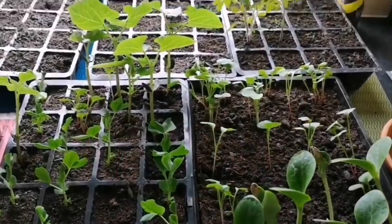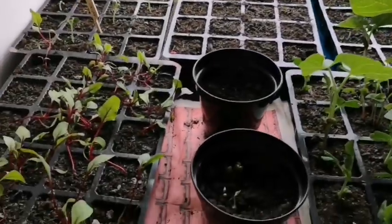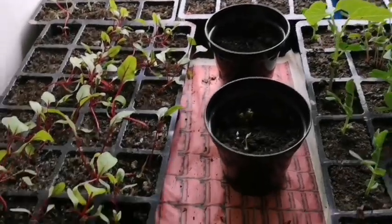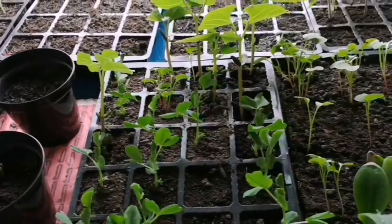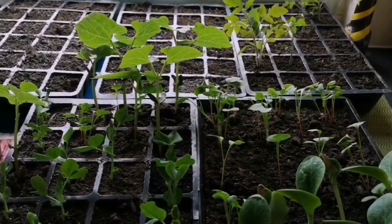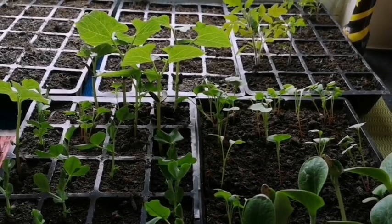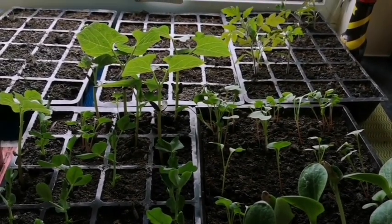Before finishing today's video, I thought I'd quickly show my little plants grown from the seeds we saw a couple of weeks ago — they're all ready to be transferred and I'm just waiting for the rain to settle. If you have any pics of your seedlings, please share them in the comment section, I will be very happy to see them. Hope you enjoyed this video, thanks for watching, bye bye!